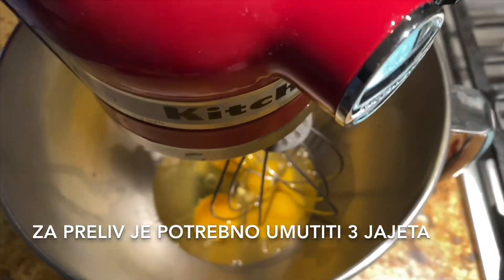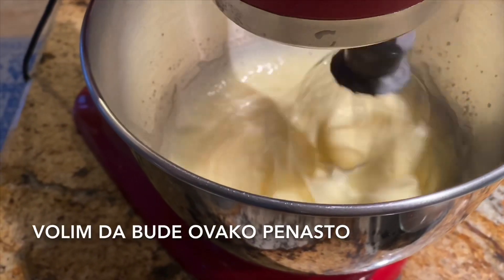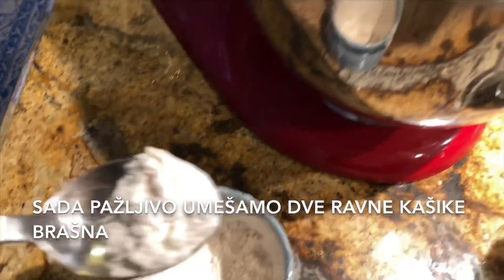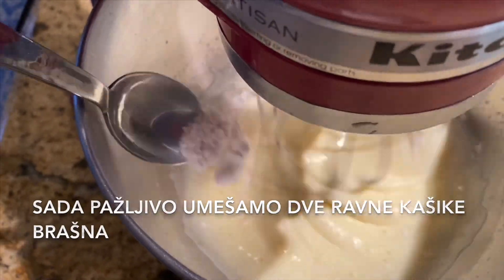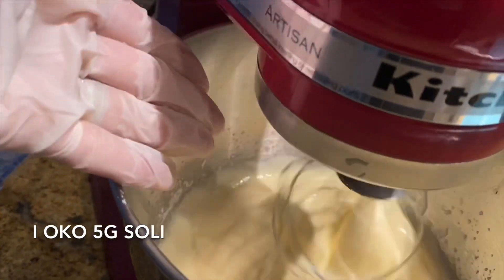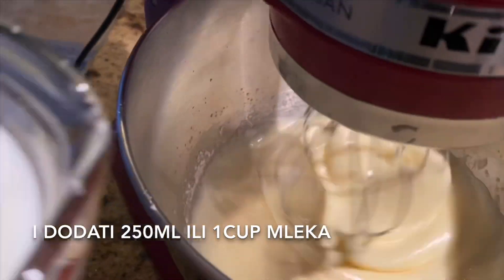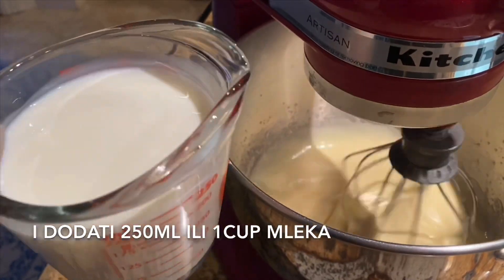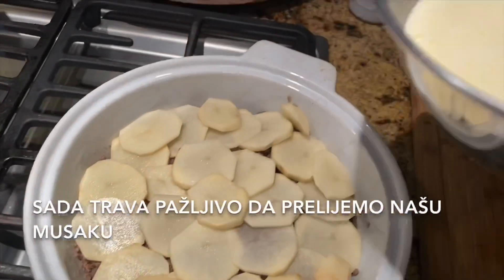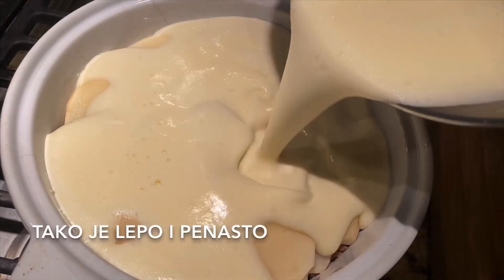For the sauce, we mix three eggs — I like to make it foamy like this. Now we carefully add two flat tablespoons of all-purpose flour, and around five grams of salt. Mix it well, then add 250 milliliters, or one cup, of milk. Now we pour the sauce over our moussaka — it's so nice and foamy.